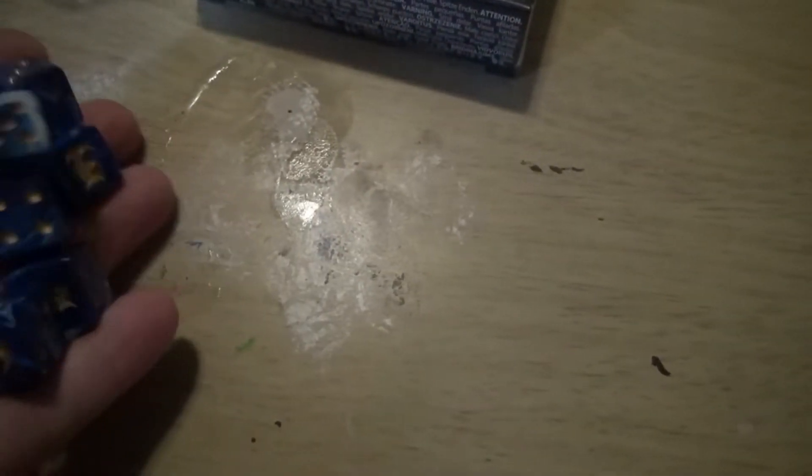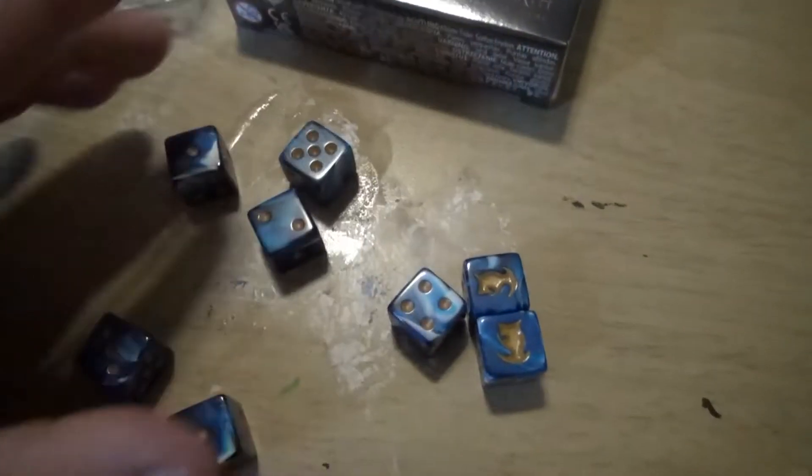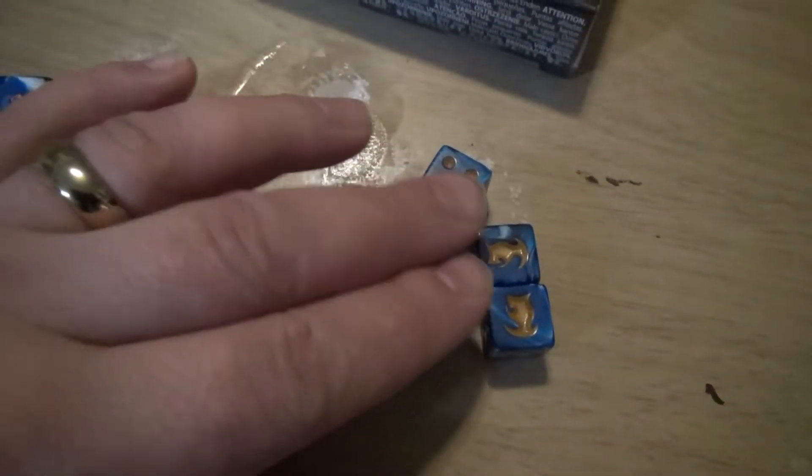Let's see how these roll. Not bad — two 6's. And a 5. That is not too good. Anyway, this seems to roll pretty alright.